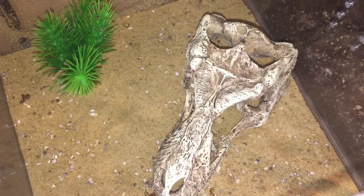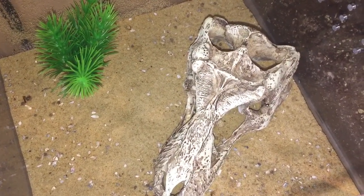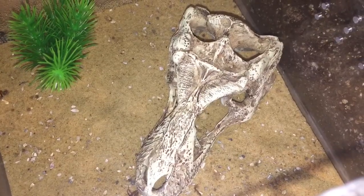So ladies and gentlemen, I hope you enjoyed that takedown. I did a slow-mo and a normal speed just to see how quick she actually is. Unfortunately she's actually gone underneath that fake skull.